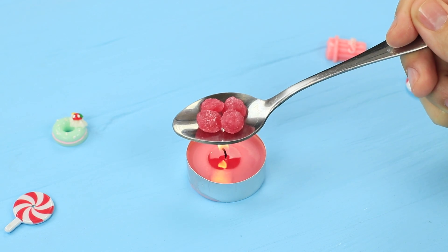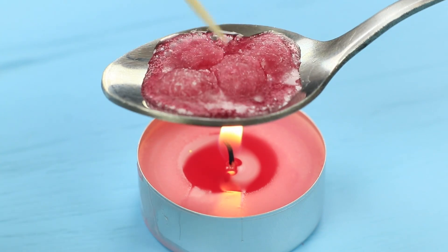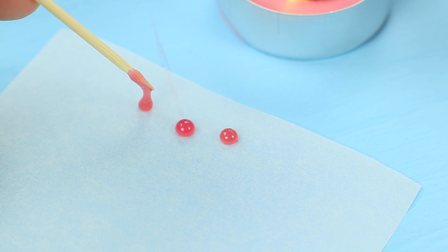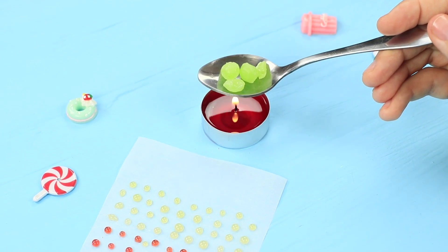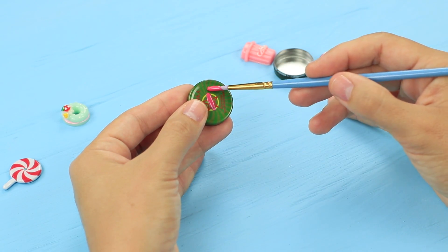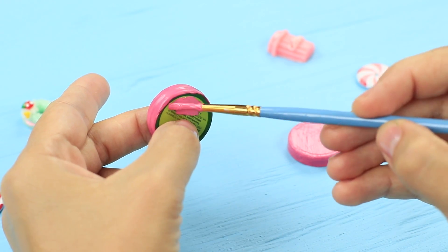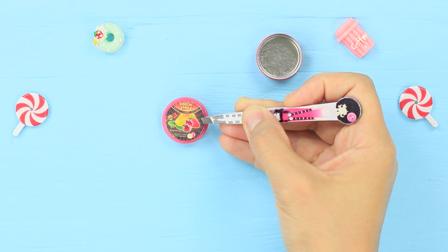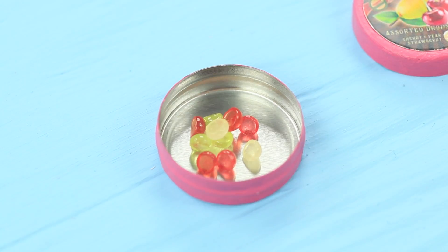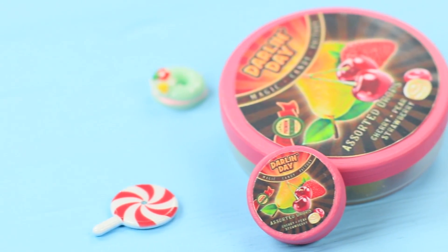Melt a few candies in a spoon over a candle. Use a toothpick to shape little drops and put them on parchment paper. Let them harden. Melt candies of different colors. Coat a small metallic box with acrylic paint and attach a mini fruit drops label to the lid. Put the tiny candies into the box. The mini girl gets her drops!